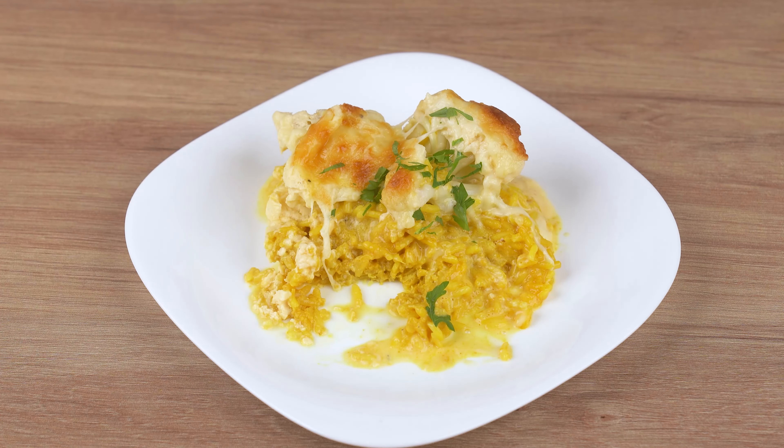Add the cauliflower florets and the creamy sauce we prepared. Take to a preheated oven at 180 degrees Celsius or 356 degrees Fahrenheit and bake for 35 minutes. But keep an eye out — baking time may vary depending on the power of your oven.